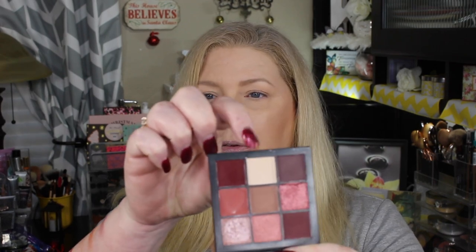I'm going to start off by taking my Luxie Beauty 207 angle brush, and I'm going to take this matte shade and go all over the entire eye with that. I did set my concealer with some powder, but I still want to make sure I have a nice good base for all these colors to go on to.